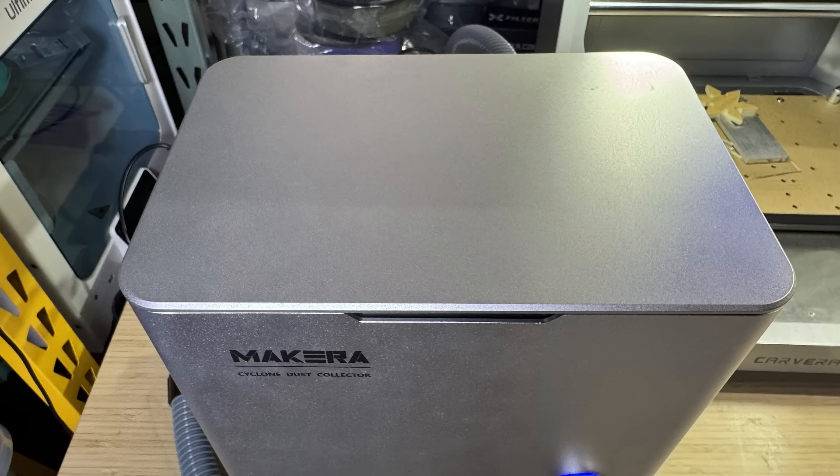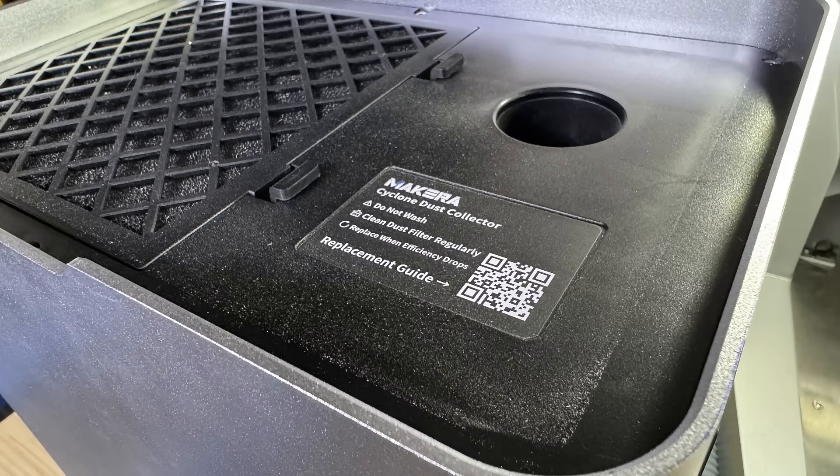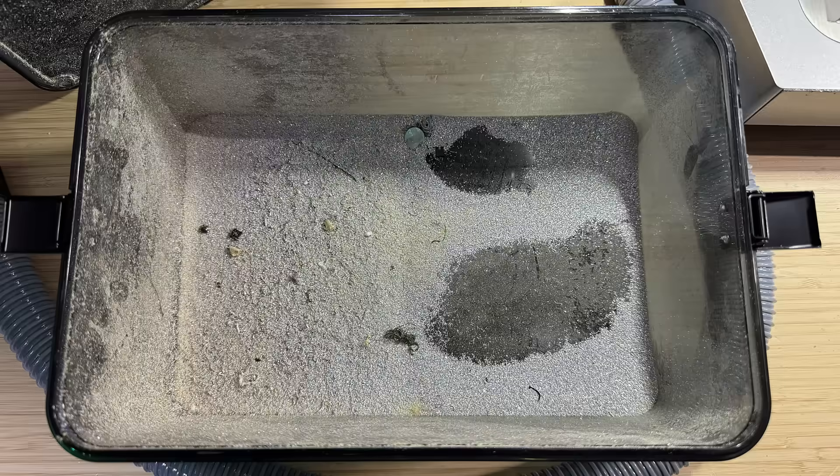Let's take a look at the inside of the dust collector after three different jobs. The inside is fairly clean, as most dust and debris drop into the dustbin directly. We can see some fine dust on the surface. The cotton filter basically filtered out most of the debris, as you can see the HEPA filter is very clean. Most of the dust and debris have dropped inside the bin at the bottom.